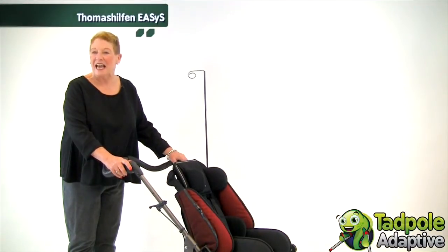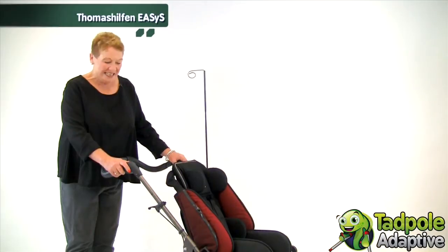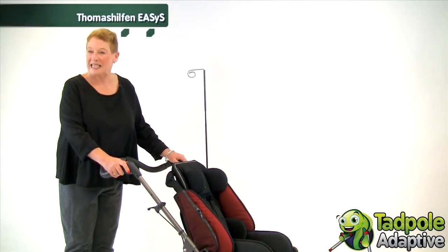My name is B.L. Meyer. I am the founder and manager of Thomas Hilfen North America. Today I'd like to introduce you to EZs.